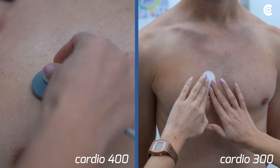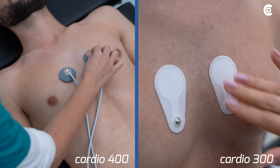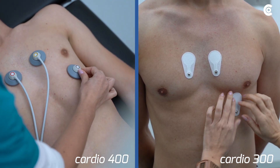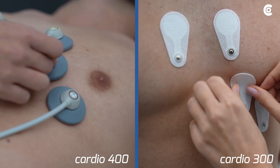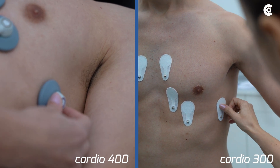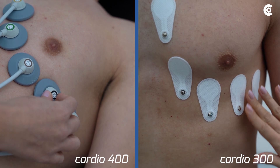C1 in the 4th intercostal space at the right sternal border. C2 in the 4th intercostal space at the left sternal border. C4 in the 5th intercostal space on the left mid-clavicular line. C3 left on the 5th rib between C2 and C4. C6 left on the mid-axillary line at the same height as C4. And C5 left on the anterior axillary line, also at the level of C4.